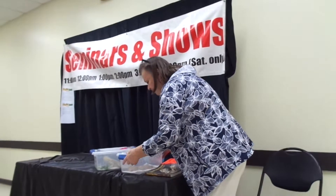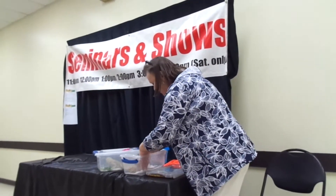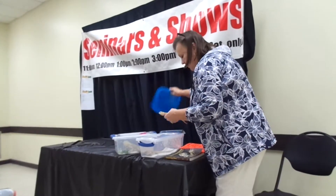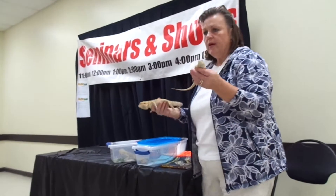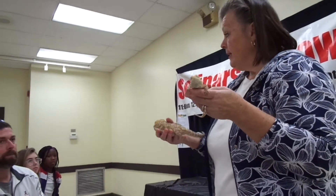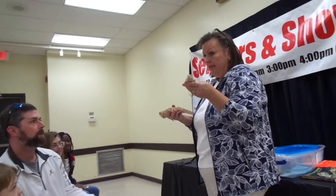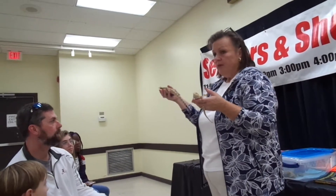Let's look at the difference in nail color. This one has clear nails and this one has black nails. The clear nails are hypomelanistic — hypo means low, so there's low black pigment. Melanin is the pigment, so there's less of it — that's why the nails are clear. This one has the melanin, so the nails are black.